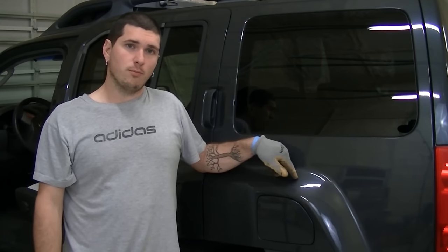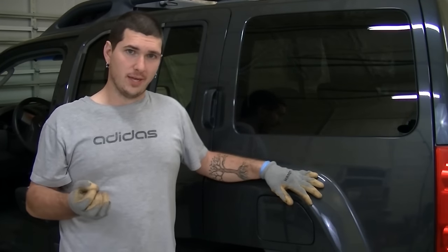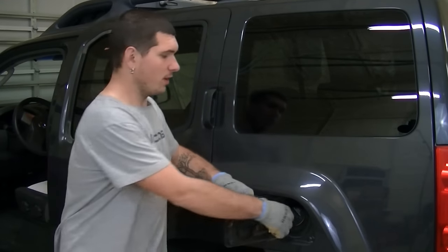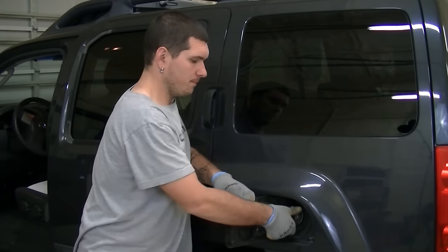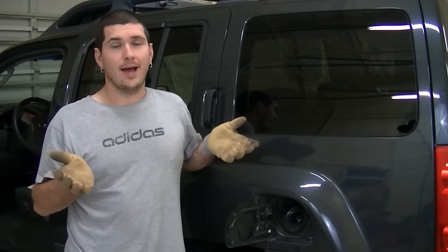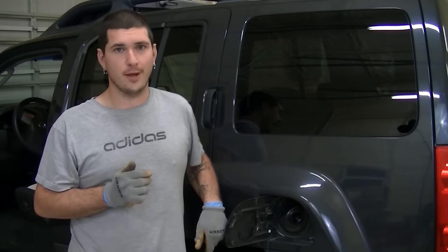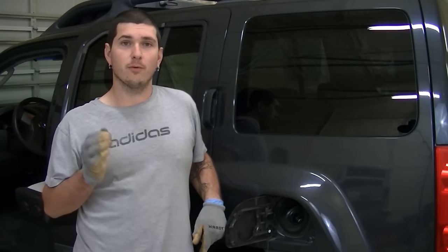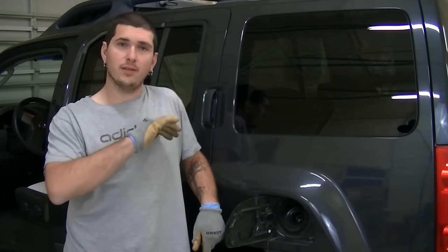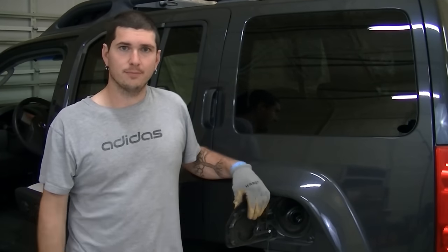As far as actually removing the fuel pump, there's a lot of stuff that needs to get done. We actually need to drop the fuel tank. The first thing you want to do is open up your fuel filler cap and make sure there's no pressure in it. That is the easiest step, and it only gets more difficult from here. Next, we're going to be removing the left rear tire, and then we're going to be removing the guard underneath to get to the tank.